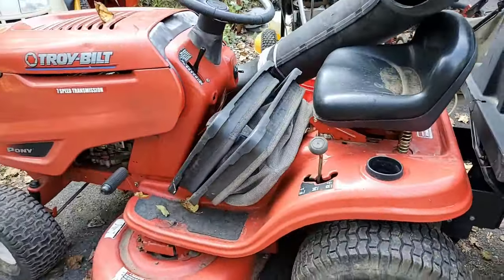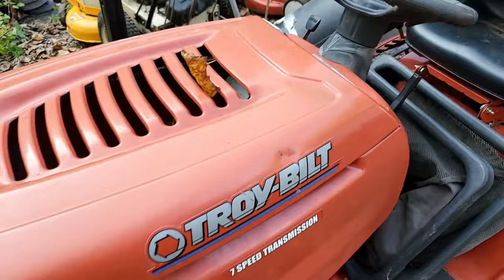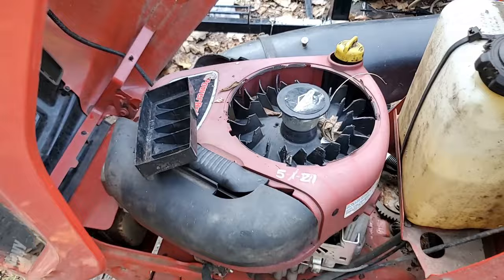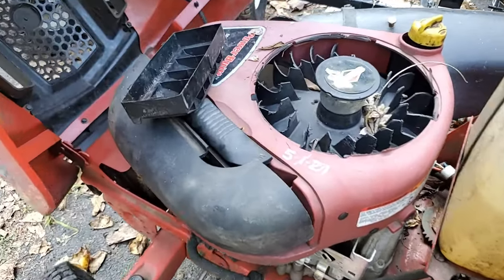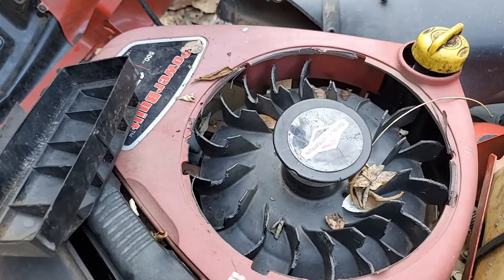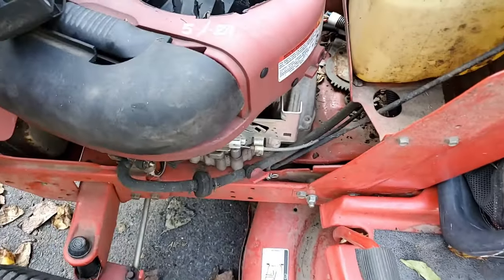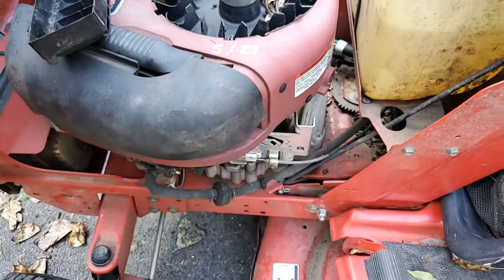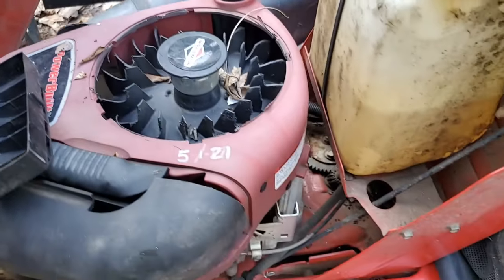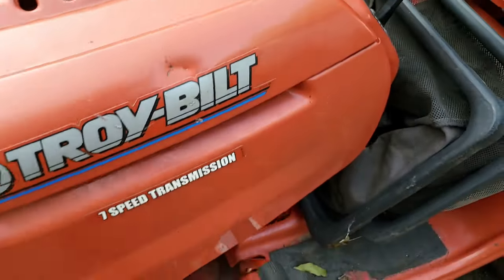Here's the Troy-Built Pony. Like I said it's an entry-level machine. Has a Briggs & Stratton single cylinder on it. The engine appears to still be good — it has compression. But something got in there and damaged the fan, so it's definitely going to need a new fan if it runs. Hopefully I'll be able to do a video on this. Somebody was working on it — it was at a mower shop before I got it. Maybe this is how it went to the mower shop and they said 'I don't want to touch it.' But now it's here.